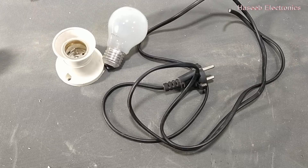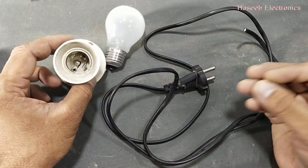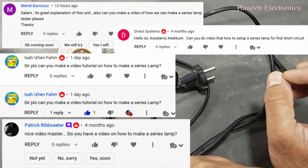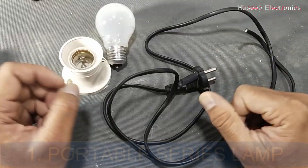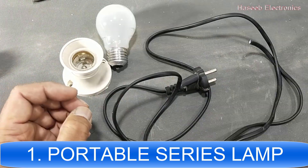Assalamu alaikum wa rahmatullahi wa barakatuhu, friends, welcome back to my channel. In this short video we will make a series lamp. It is a question from one of my viewers — he asked how we can make a series lamp. Let's start.